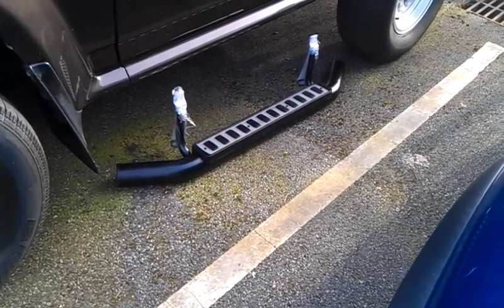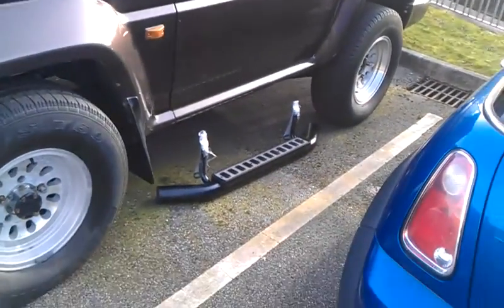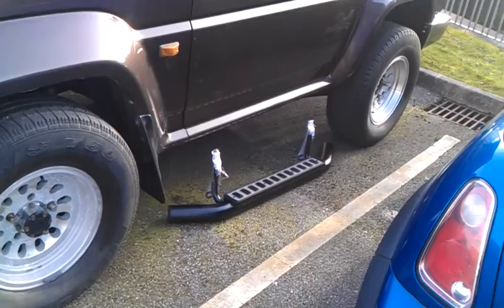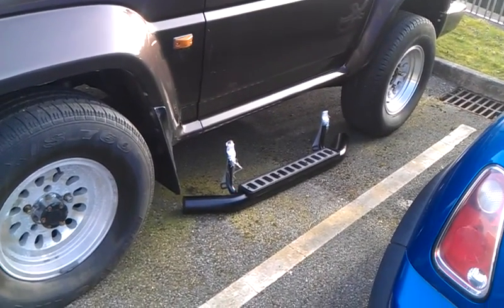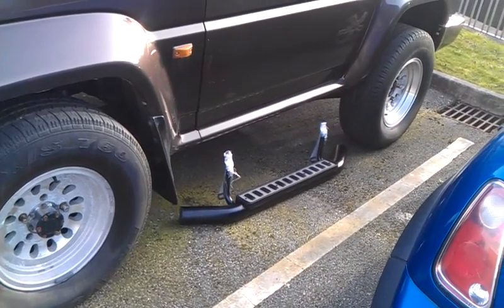These are the side steps I showed you a few weeks ago, and here they are outside. Now I'm not sure they're the right length or the right style, but they're not designed for this particular car, so the brackets are definitely going to have to be somehow adjusted if they're going to fit.